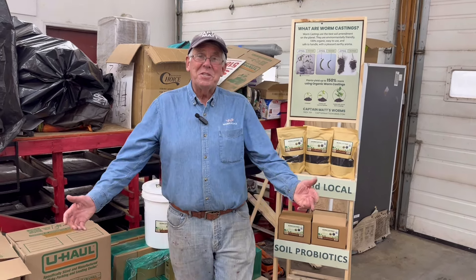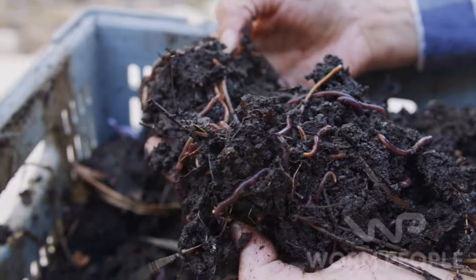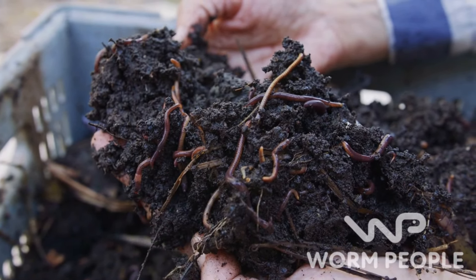So worm people, that's it for tonight. Captain Matt signing out. God bless you — so good to see you again and we'll see you again real soon. Subscribe now and then head over to wormpeople.com to jumpstart your worm farming journey.